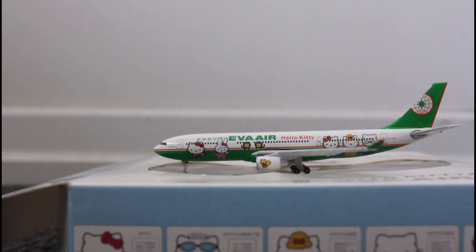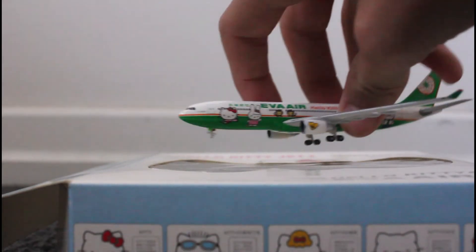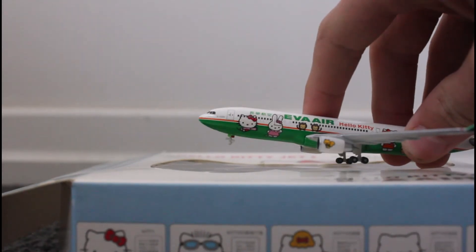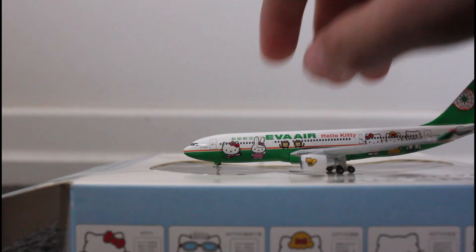So straight away you can see the Hello Kitty livery on the side of the plane. This plane is a really nice model. The only problem that I would have with this plane is that the front landing gear doesn't have any wheels — it just has the landing gear.